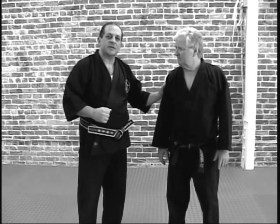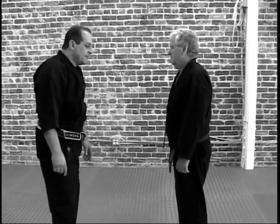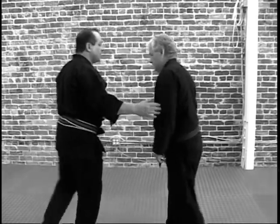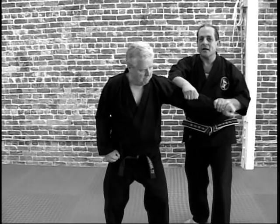Now what I like to do is if Jeff is facing me here in a neutral stance and he happens to step in with that punch, I like to block and hit at the same time. Let's do it on this side so you can see it better. So when he comes in with that hand here — block and hit.